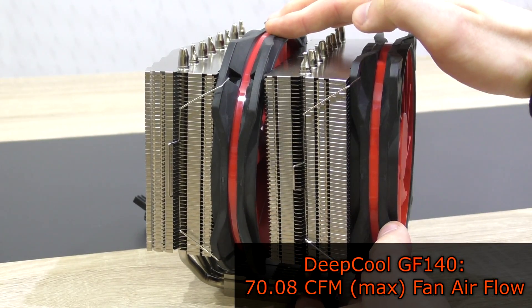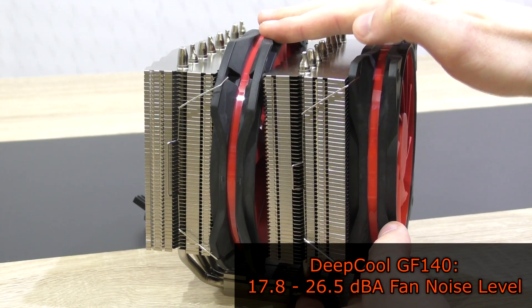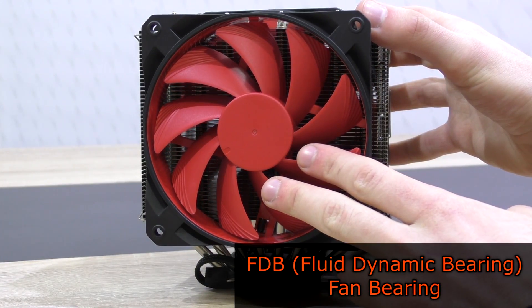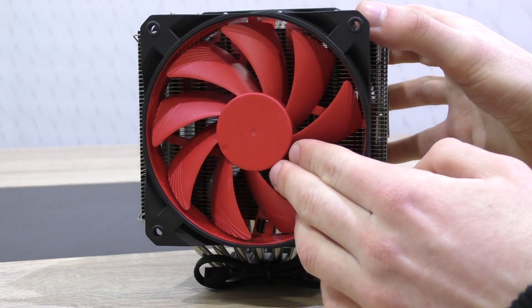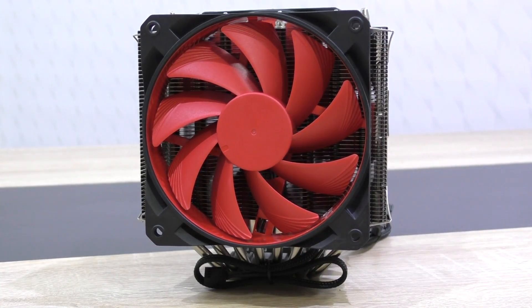The GF140 has fan speeds of about 300 to 1200 RPM, a max airflow of 17.08 CFM, and a noise level of 17.8 to 26.5 decibels. These fans make use of fluid dynamic bearings — FDB for short — and the fan impellers are detachable, allowing you to lubricate with oil to further extend the lifespan. These indeed are high quality fans.